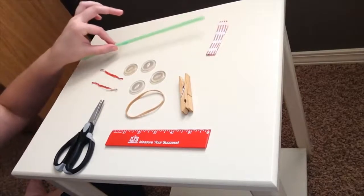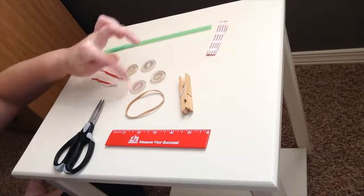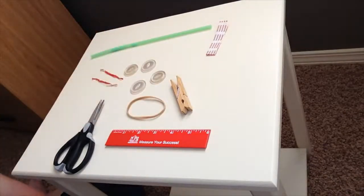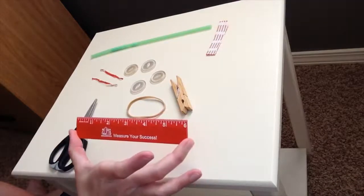First of all you're going to need a straw, two bread ties, four buttons, a clothespin, and a rubber band. Those will be items that you'll be able to pick up from a Pikes Peak Library District branch as a take and make, so that you can have these supplies ready. It may also be handy to have some scissors and a ruler.